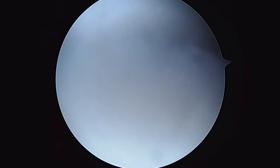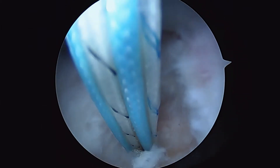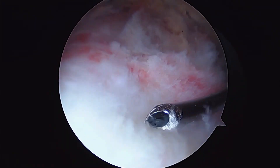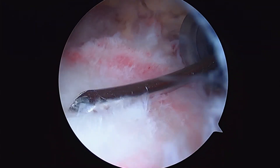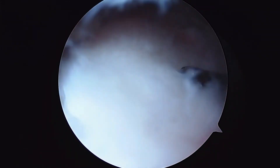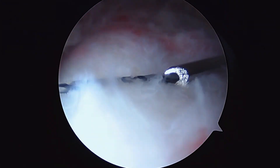Now we're going to seat the anchor by pulling tight on the sutures. You can see there's three to work with. That looks great. So here's what the suture hook looks like — it's basically just a hollow needle. It's loaded with a black wire called the super shuttle that we already showed you for the biceps work.